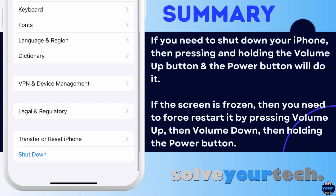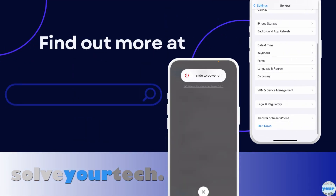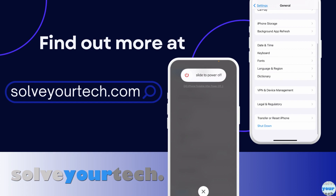To summarize, when you want to shut down an iPhone 13, you can either use the soft reset method or the Settings app method. Then you can press and hold the power button to restart the device after it's shut down. If the screen is frozen, then you can use the force restart option, which will automatically restart the device on its own. Make sure to like this video and subscribe to our channel to see more tech guides like this. For additional information on this topic and to read the entire article, click the link in the description to visit SolveYourTech.com.